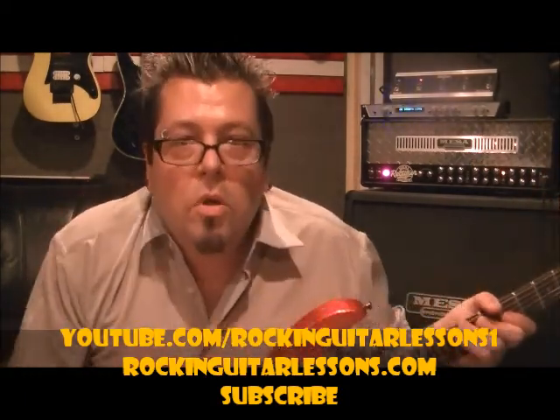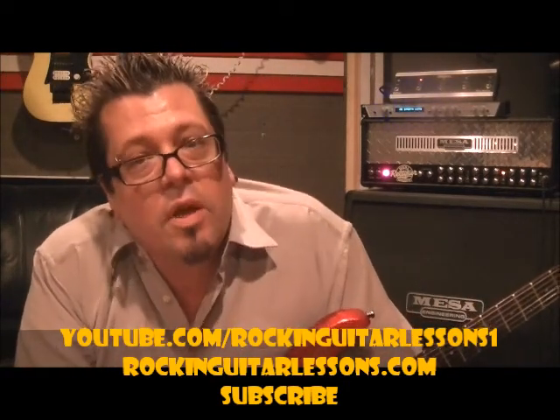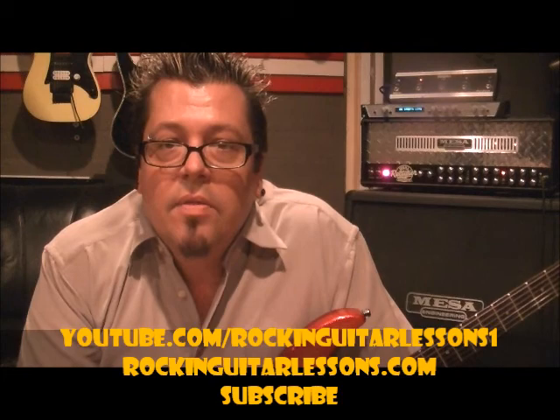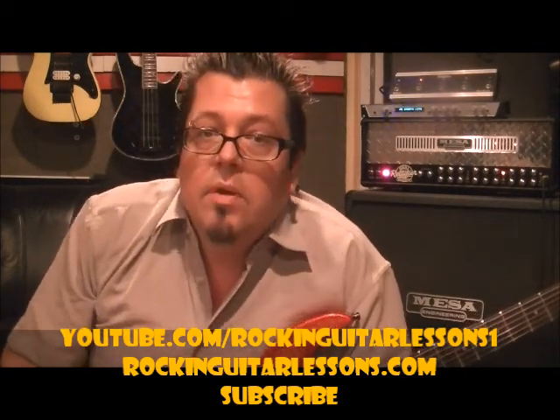Hey guys, what up? I'm noodling around here in my studio. I've got another lesson for you guys. We're doing a lesson on the minor pentatonic scales. There's five of them. This is pattern number three that we're working on.